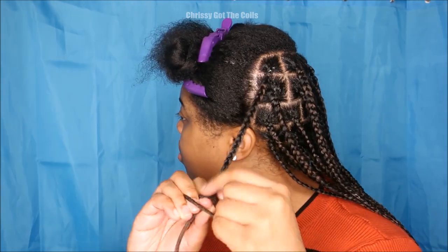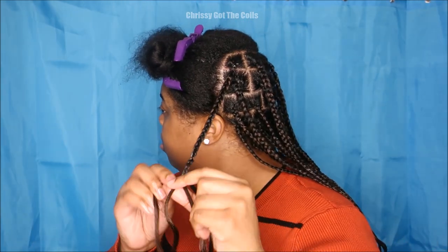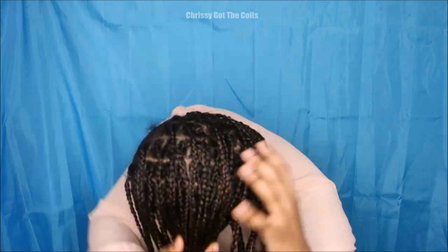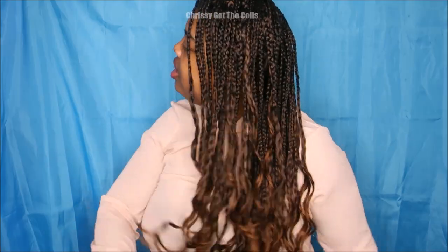So that my ends aren't fluffy and they just blend well with the braid. This is my finished look — this look took me about five hours to do. They're really lightweight. The hair butter kept my hair super moisturized throughout the week. I didn't have to add anything to my roots throughout the week. They're so pretty and girly, I love this look.